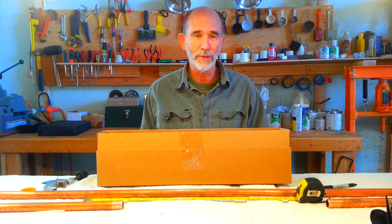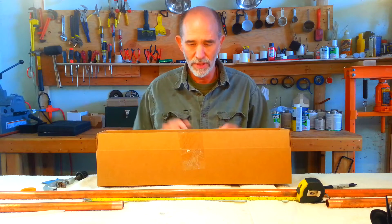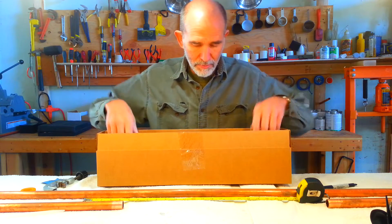Hello, my name is Gary Greenfield with Greenfield Naturals and we're here today to show how easy it is to install the Hydro-Energizer into your home water supply system.